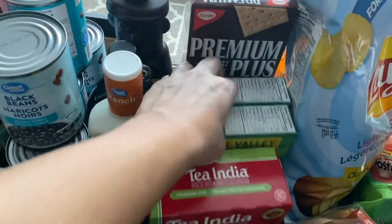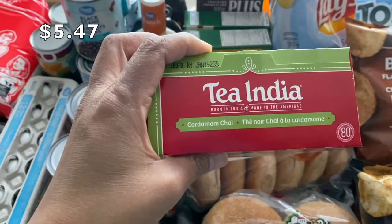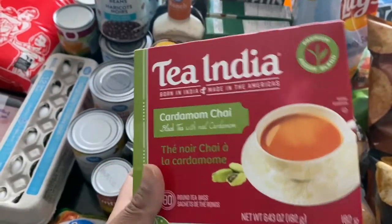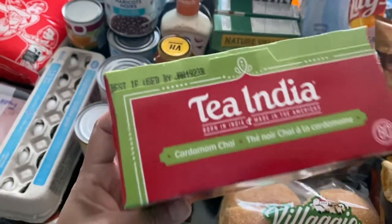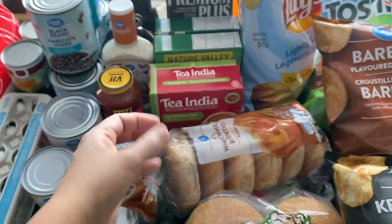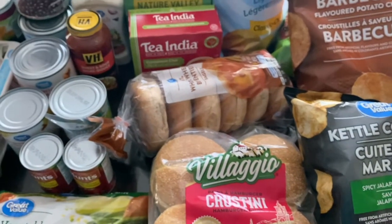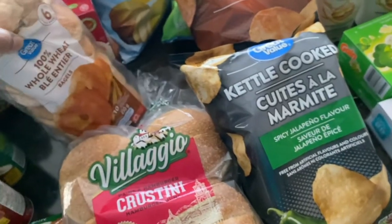I picked up some Great Value dark chocolate granola bars — my daughter, my husband, and I all like those. I also bought Tea India cardamom chai. I've been using the Tea India masala chai for about half a year and really love it, but I've always wanted to try the cardamom one. I love the taste of cardamom so I'm really excited. Let me know in the comments whether you're a tea person or a coffee person!